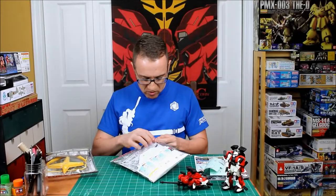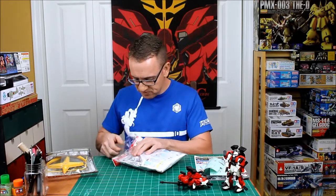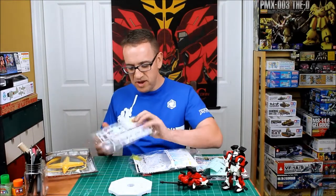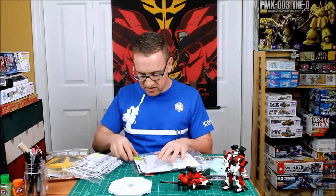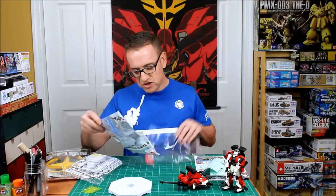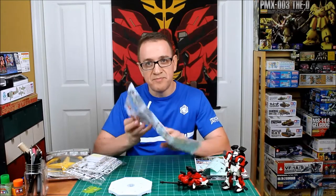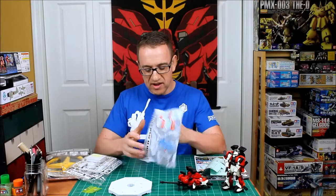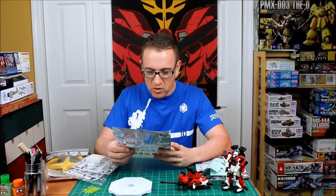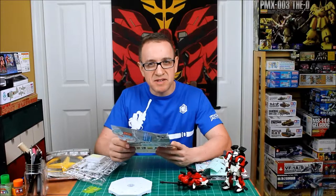It's pretty simple to build, much like the Gundam itself — it doesn't require any glue. This is the main part of the base, along with a couple of screws and a nut. The instructions, just like all the others, are in Japanese, but they're quite easily read pictorially. We're going to put this together and see how it looks on the base, then I'll decide whether I'm going to paint it or not.